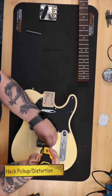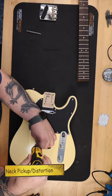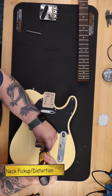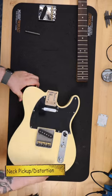The bridge with the compensated saddles kit comes at a suggested retail of $189.95. I've seen them on Reverb, eBay, their own site vandyekarms.com, or on Etsy.